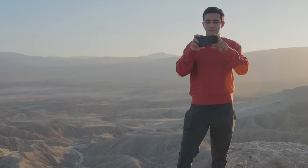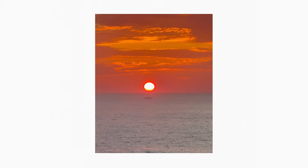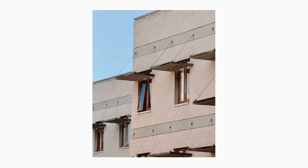The result: sharper detail, true compression, and cinematic framing. For long-range travel shots, mountain landscapes, street portraits, urban architecture, and more.